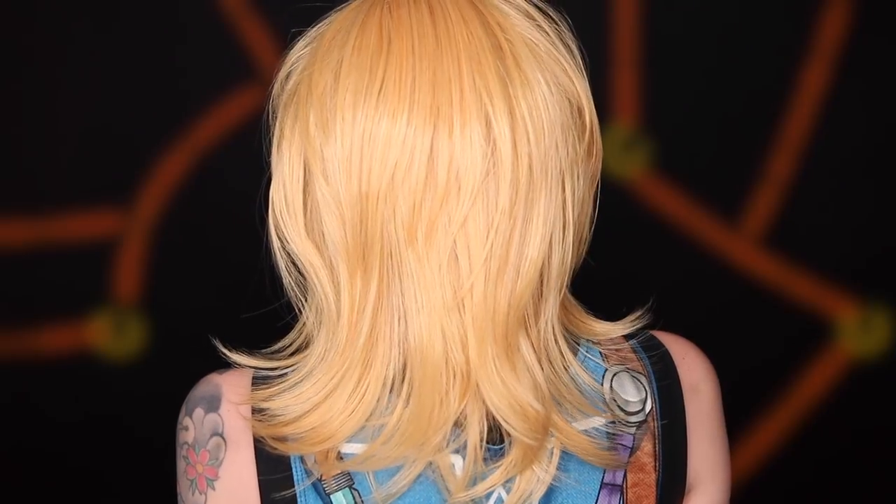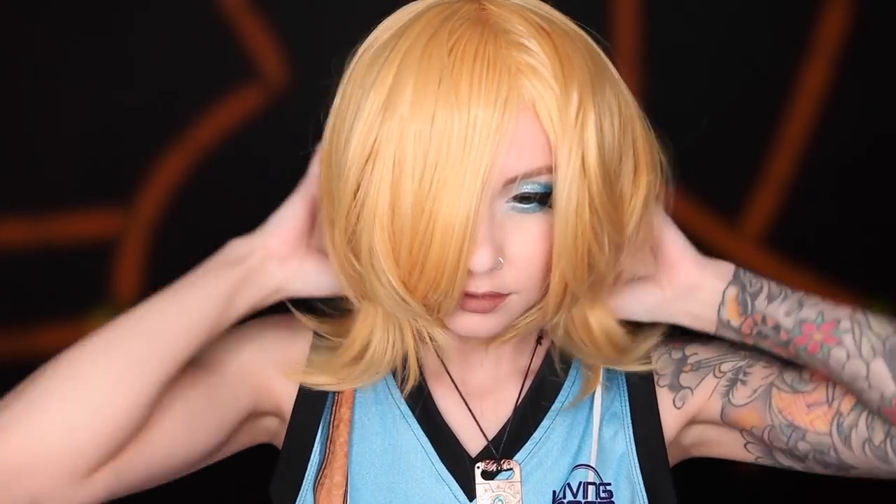Kind of a side note here — when I said this wig was weird looking, I meant straight out of the bag, brushed out flat. But if you give it a quick little floof with your fingers, it shows off all of the different layers and it becomes this like 90s looking cut, which I really dig.